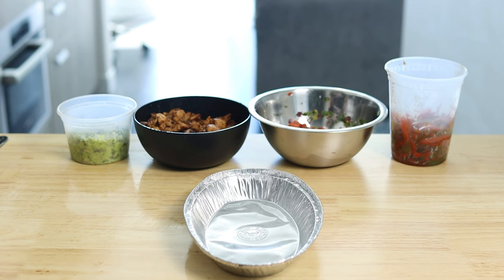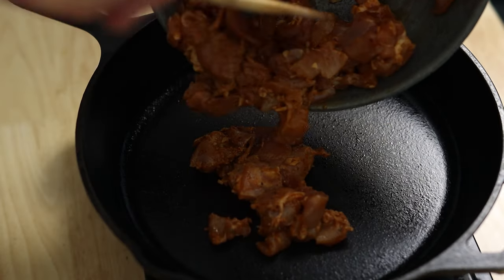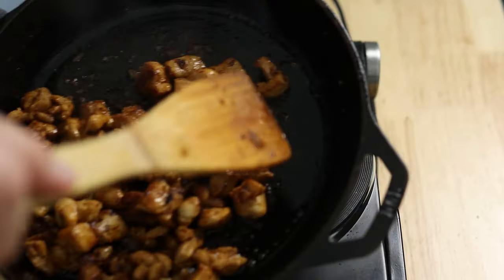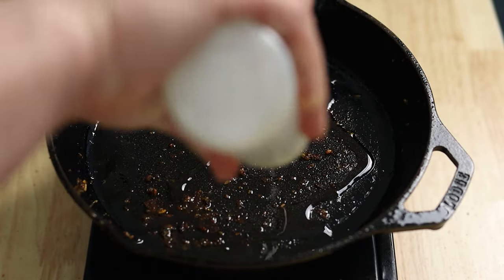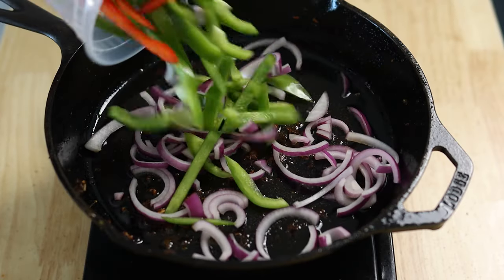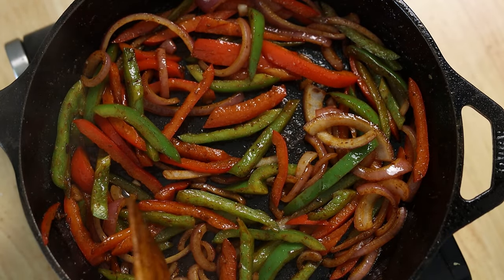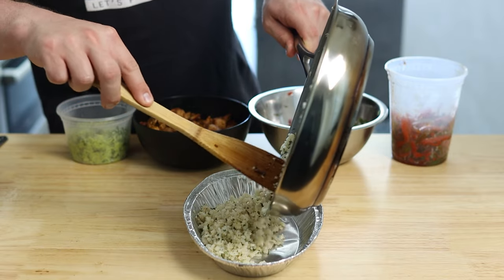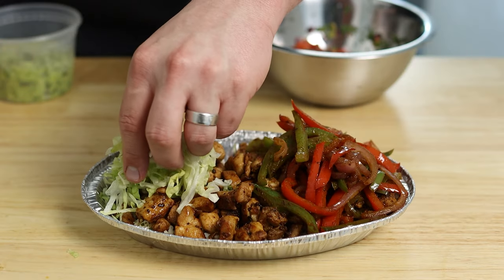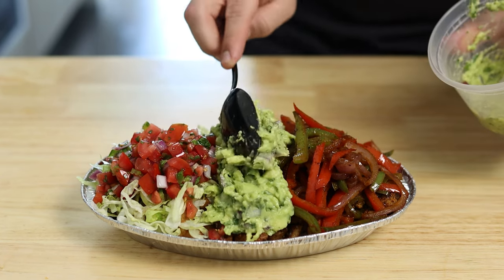Now that we have our mise en place situated, let's go ahead and cook our chicken and assemble. Heat up a cast iron skillet until it's ripping hot. Simply add your chicken and cook them through on both sides to give them that lovely sear and little charred bits. After those are all cooked, turn down your heat slightly and add about a tablespoon of oil, one sliced red bell pepper, one green bell pepper, half a red onion, salt, and pepper. I personally like to cook them just a little bit more to soften them up. Once you're done with those, it's time to assemble. First, you'll lay down your cilantro lime cauliflower rice, followed by a generous layer of your beautifully cooked chicken. Fajita veggies on one side, a little bit of shredded lettuce with your pico de gallo on top, and lastly, give yourself as much guac as you want. You deserve it. No extra charge, my dudes.